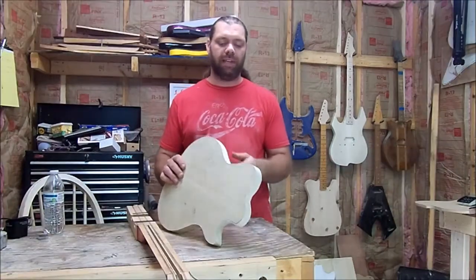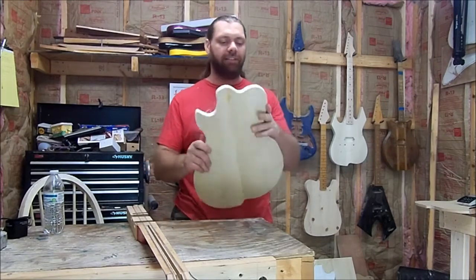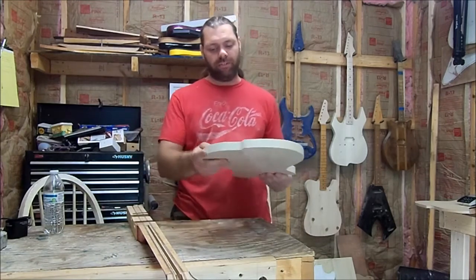Back from the spindle sander and I've got the sides sanded down. Now they're not dead perfect but they're close enough to move on to the next stage. We'll come back through with the sanding block and get them dead perfect, but we got all the cut marks off and everything, which is cool.